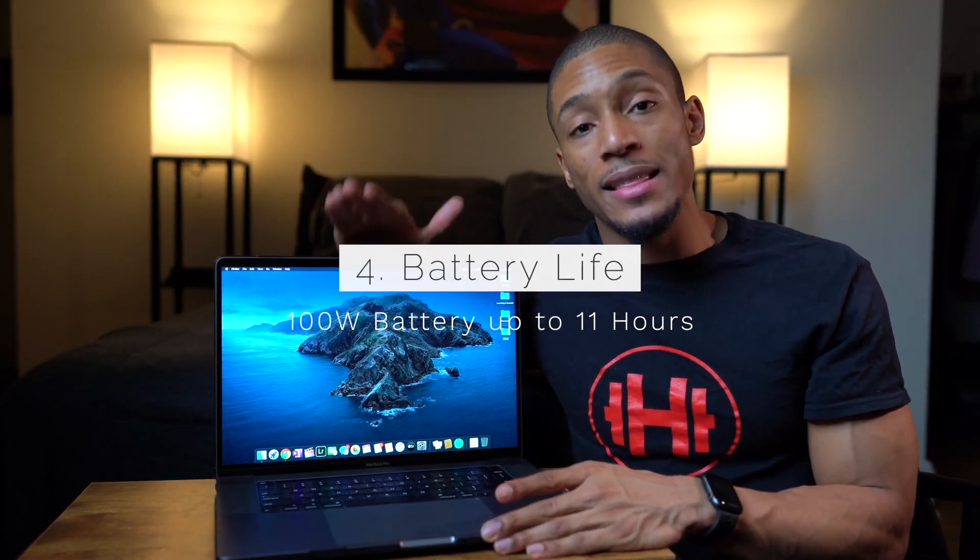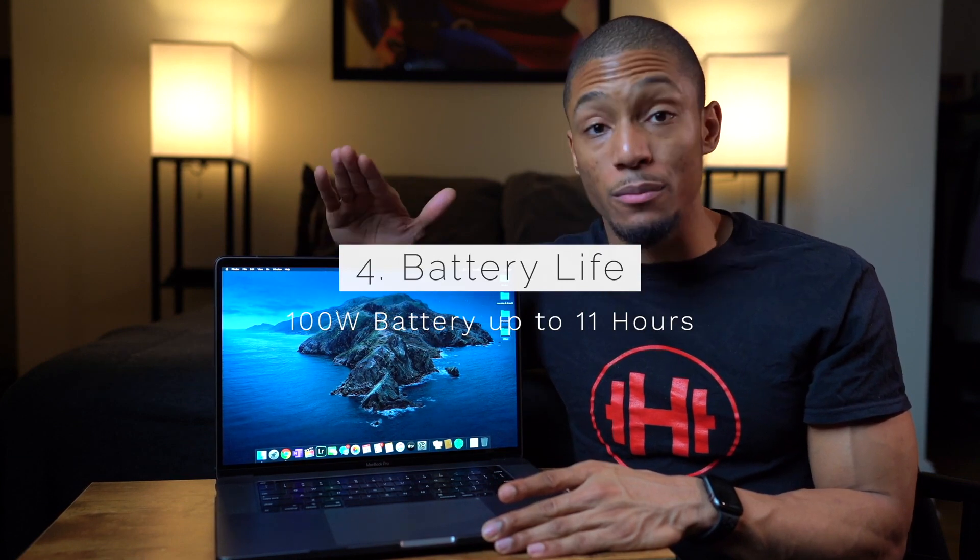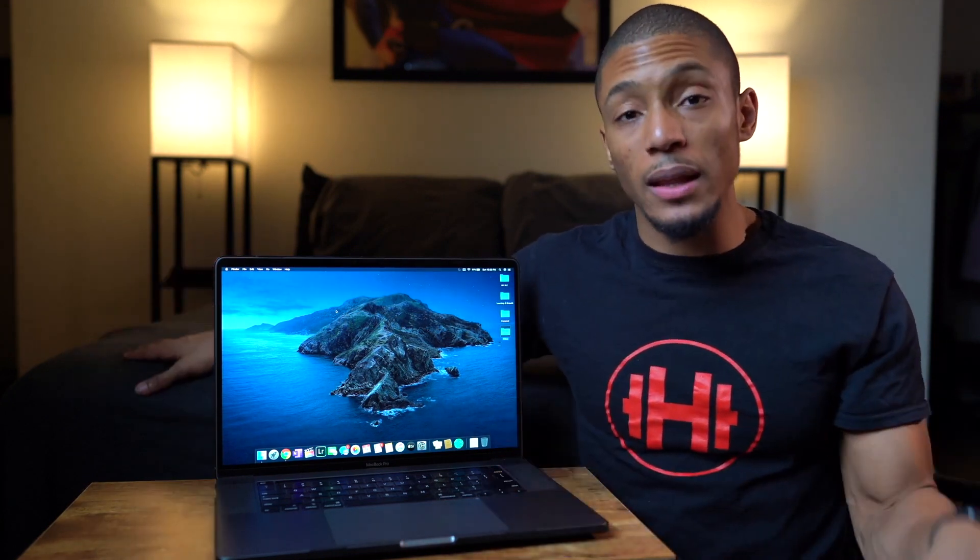The fourth new feature is an improved battery life. It has a 100-watt battery, which is the highest capacity battery that Apple has put in their Mac computers. They basically state it can go up to 11 hours with moderate use and web browsing, which for video editing and content creation might skew a little bit less, but it still has an hour more battery life compared to the older 15-inch models fully spec'd out.